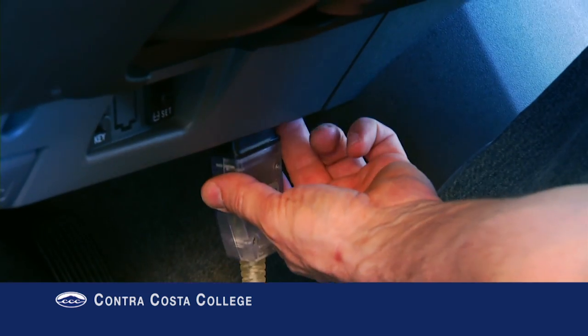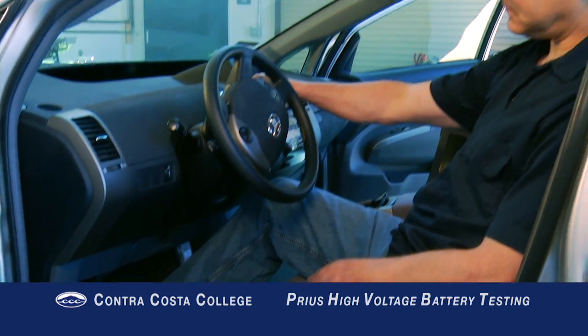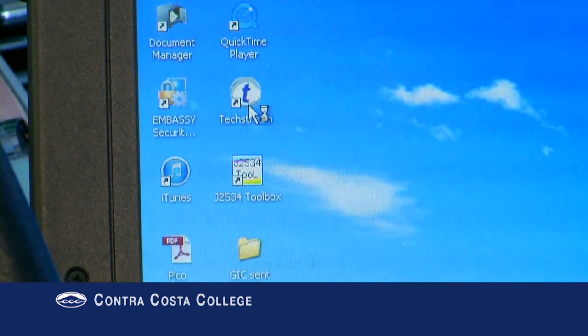Connect the TechStream to the OBD2 port. Ready the vehicle by stepping on the brake and pressing the power button. Start the TechStream application and enter the vehicle information.